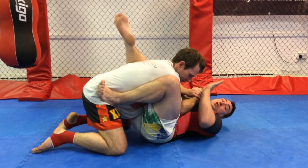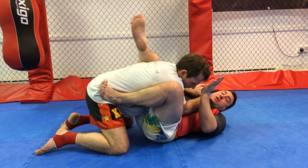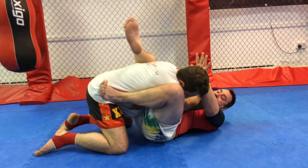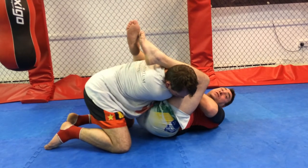My right leg squashes Dean and pushes him towards where my armbar will be. He squashes him and makes him compact. Post down, keeping his arm tight to my chest. Lift up and then post for submission.